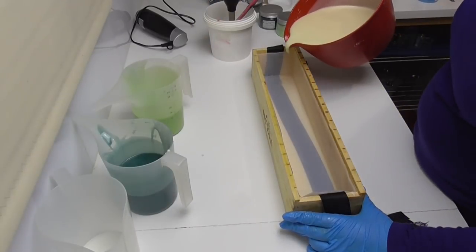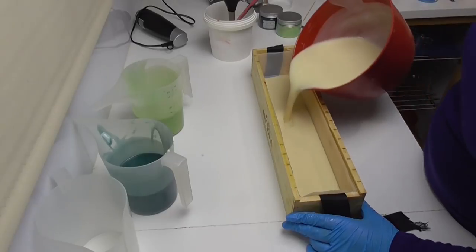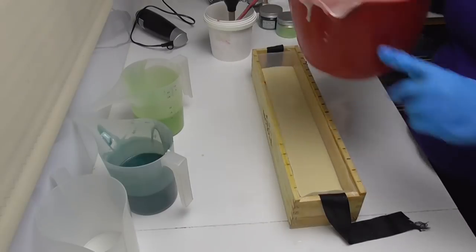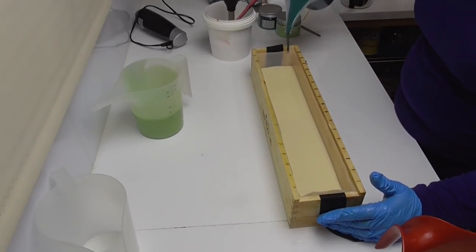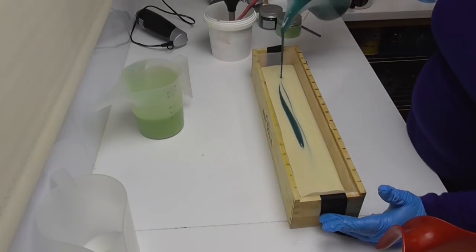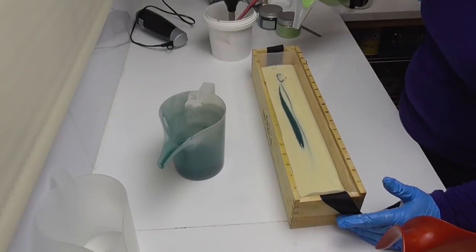We're going to start with the white first and fill it to about halfway, then add some of the greens and try to do some mica vein lines through it as well. We've got the white in, and now going for the green - making sure I'm coming up into all the corners so that each bar gets some color and some swirl.